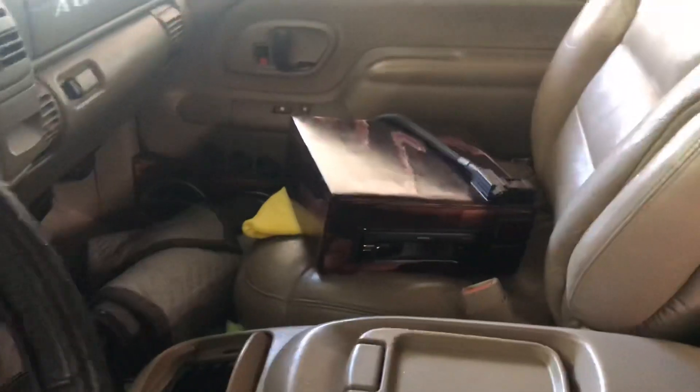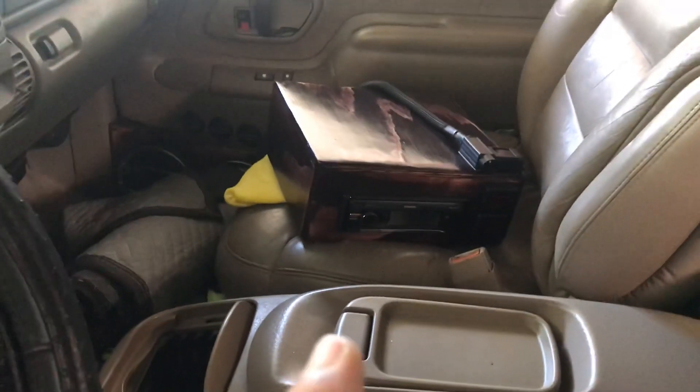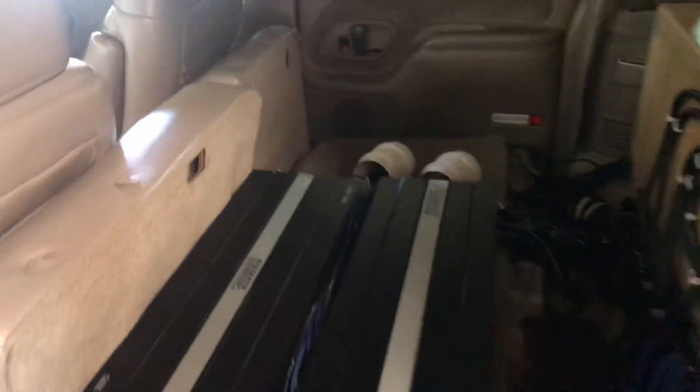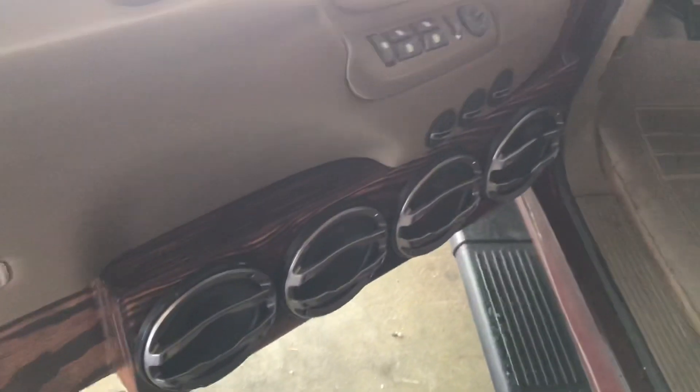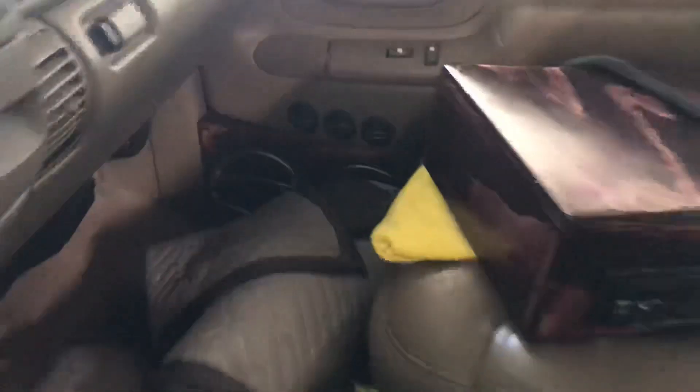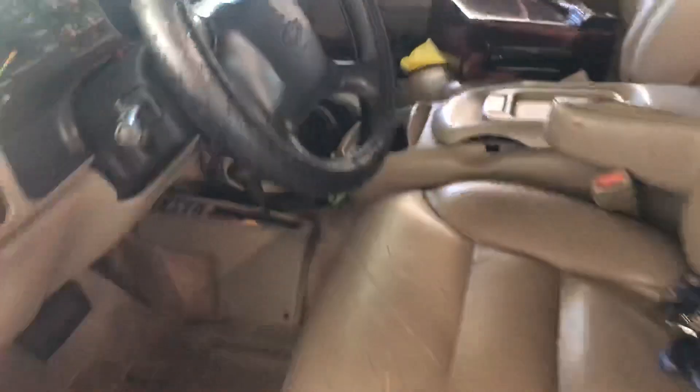Got the truck running off a Kenwood Exelon 8x8, fully functional back seats. I have a SAX 200.4 V1 powering eight Hertz HSK 165 components — got four in pods in each door. Sorry for the mess, getting the truck ready to go to a show.